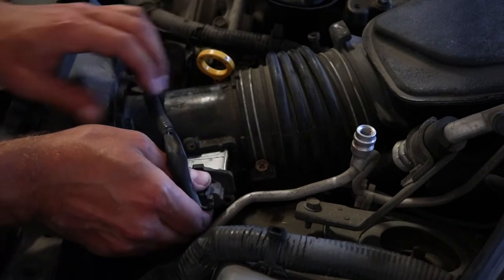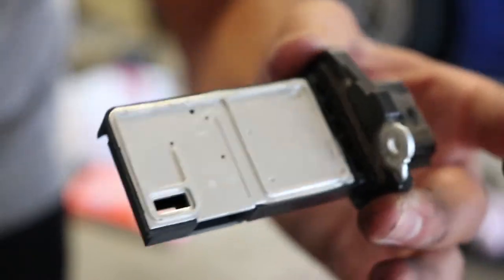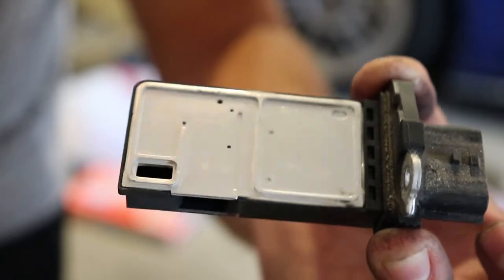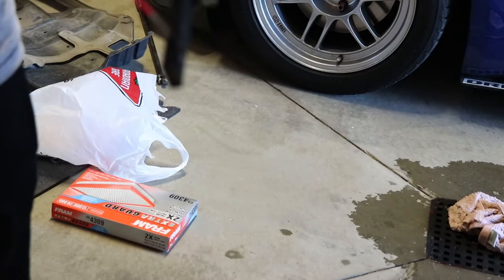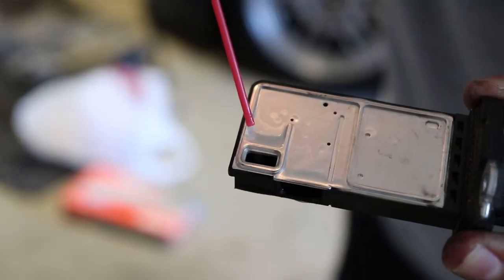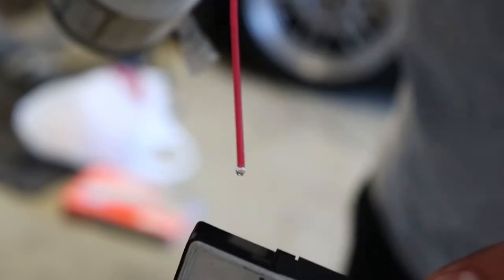Now that that's out, we can go and remove the MAF sensor. Once you've removed it — yours might look a little bit different but the idea is gonna stay the same — go grab your MAF cleaner and you're gonna be spraying it into that little hole there. You don't want to go too overboard, but enough just to clean the main parts — the important parts of what needs to be cleaned on the MAF sensor. Spray it right in the middle.